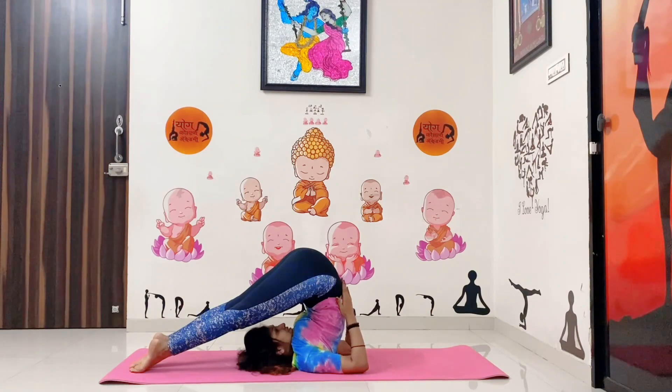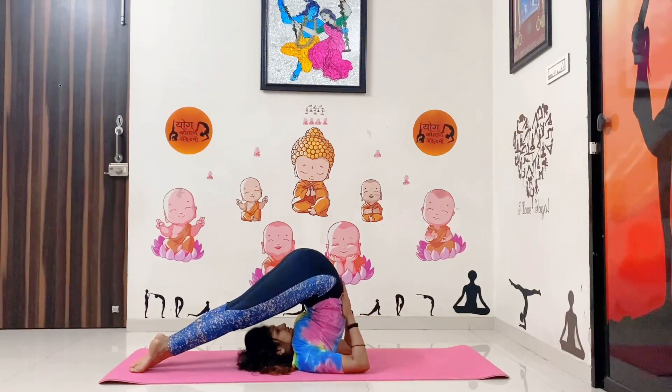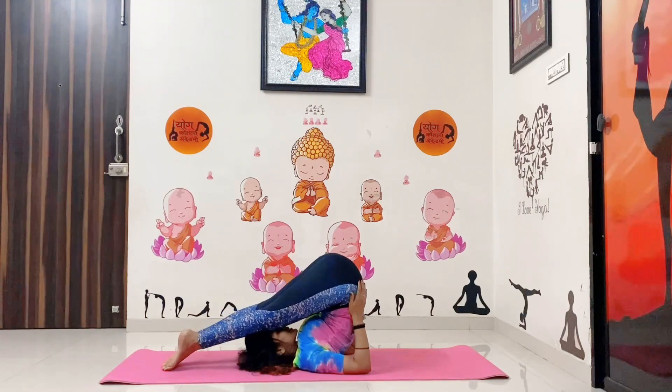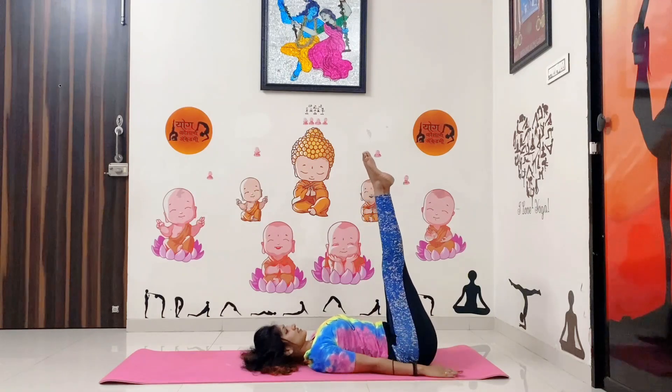Steady for a few seconds — 1, 2, 3, 4, 5. If you are comfortable, make your hands straight. Steady with normal breathing. Then slowly come back to a normal position.